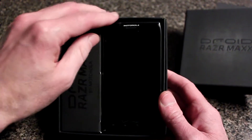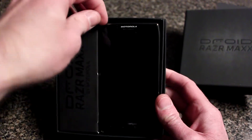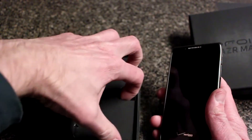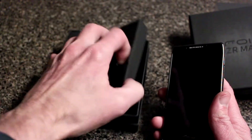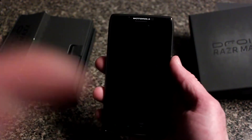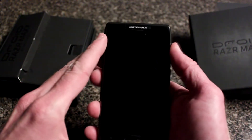It comes in a nifty box, and here is the phone. Also in this box you get all kinds of different cables and accessories — I was using those to charge it. Here's the phone, and let's turn it on right here.